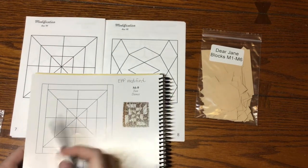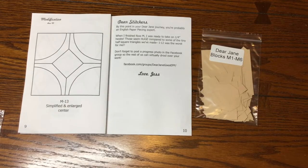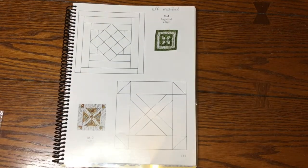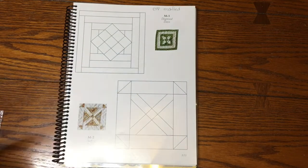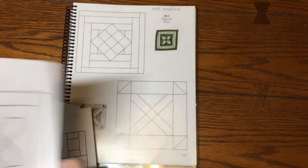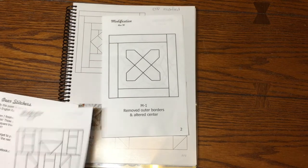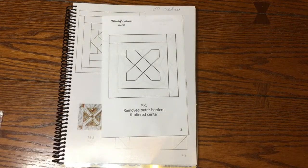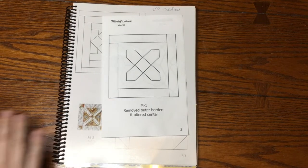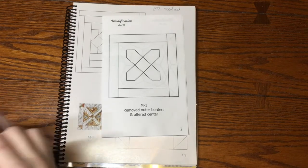So M1 is modified, as we just found out, so I'm going to go to the booklet and take out this page. It's easier to deal with a layer or two rather than six because the paper gets puffy. We're going to dump out this bag and see what we've got going on here.